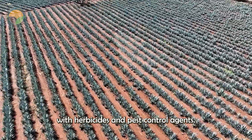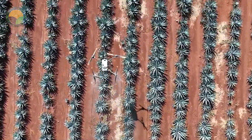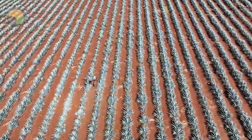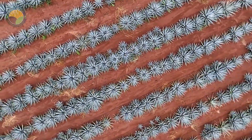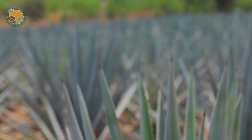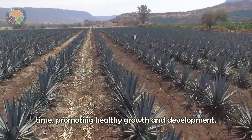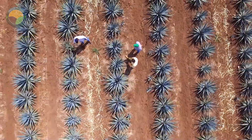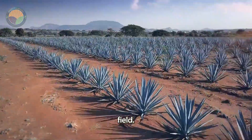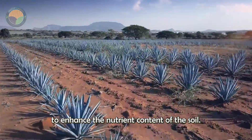After a week, the entire field is sprayed with herbicides and pest control agents. This helps to protect the young plants from weeds and pests that could hinder their growth. When the plants are one year old, farmers use slow-release fertilizers to nourish the agave. These fertilizers provide a steady supply of nutrients over time, promoting healthy growth and development. Direct application of nutrients is also carried out to stimulate the growth of the entire agave field, involving foliar sprays or soil amendments to enhance the nutrient content of the soil.